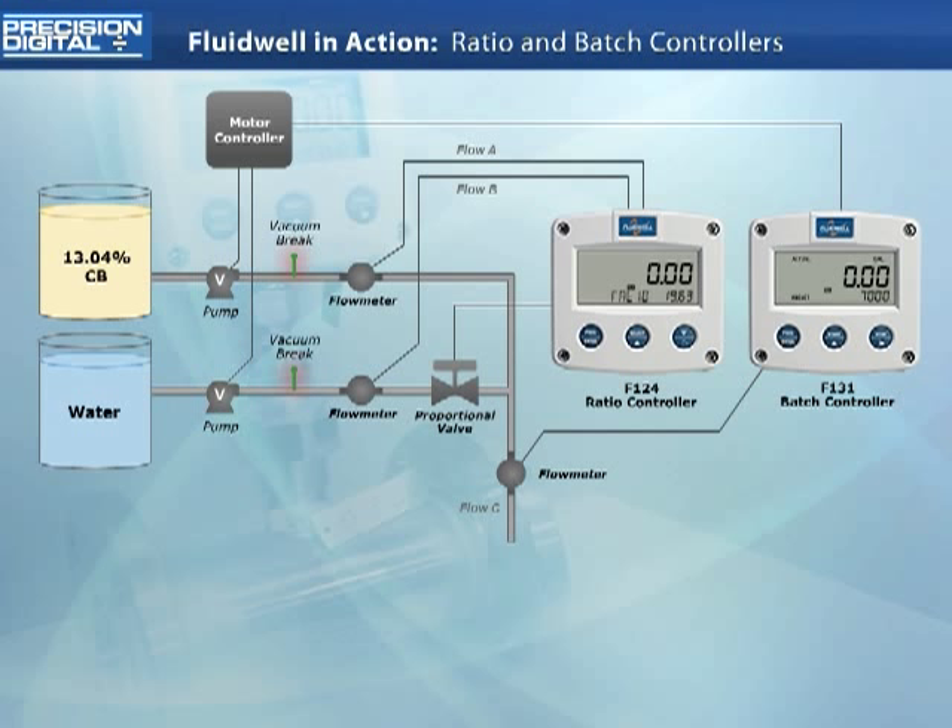Vacuum brakes are also included in the system to allow it to properly drain once the pumps are turned off after the batch is complete.